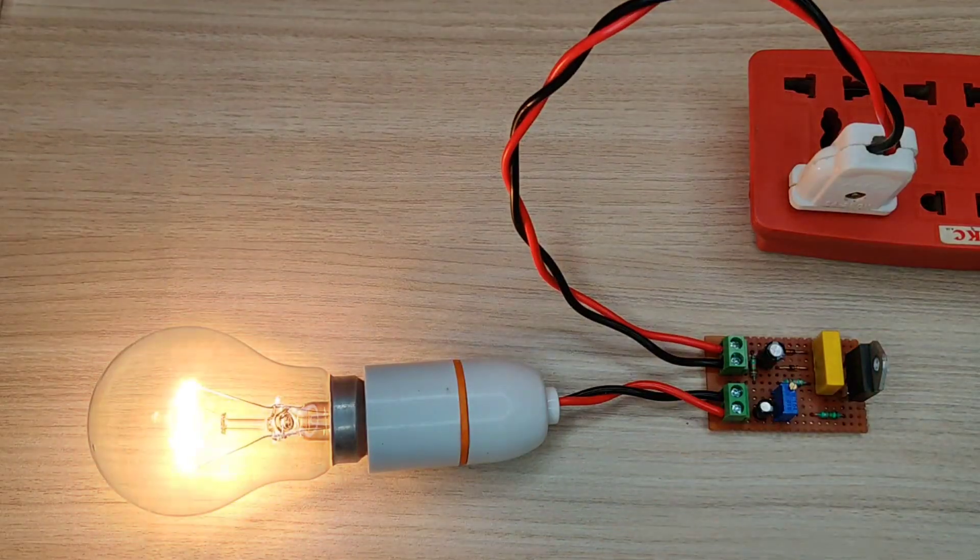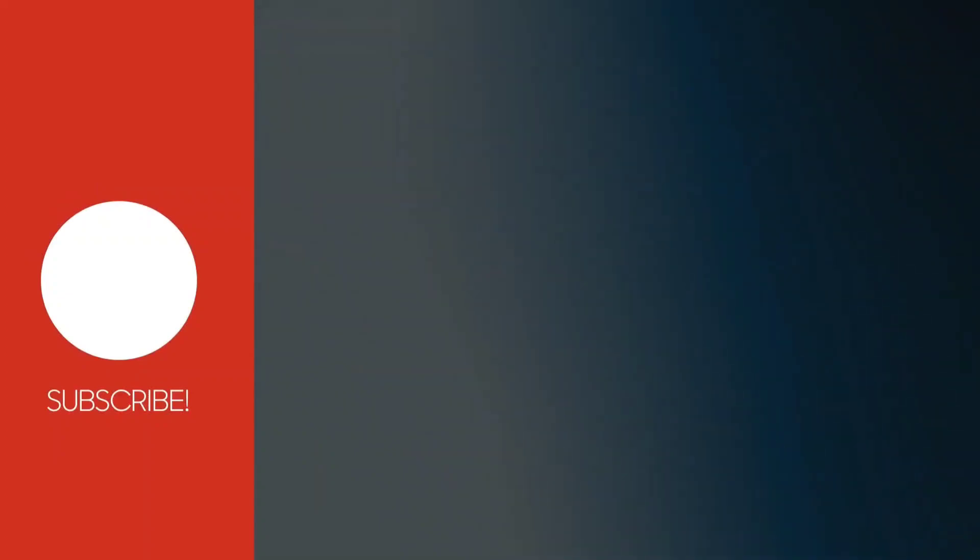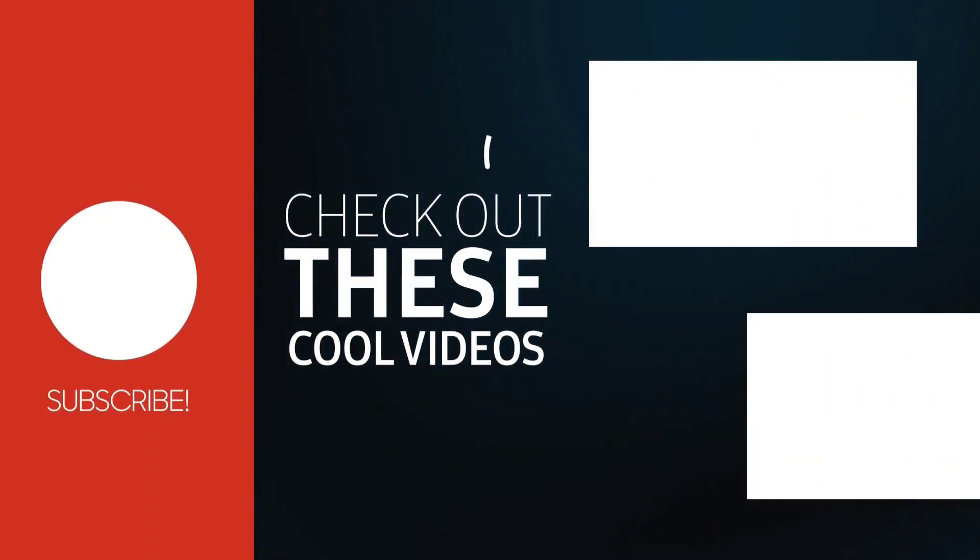If you enjoyed the video, please give a thumbs up. For more amazing and useful videos, subscribe to the channel. Also, check out these recommended videos.